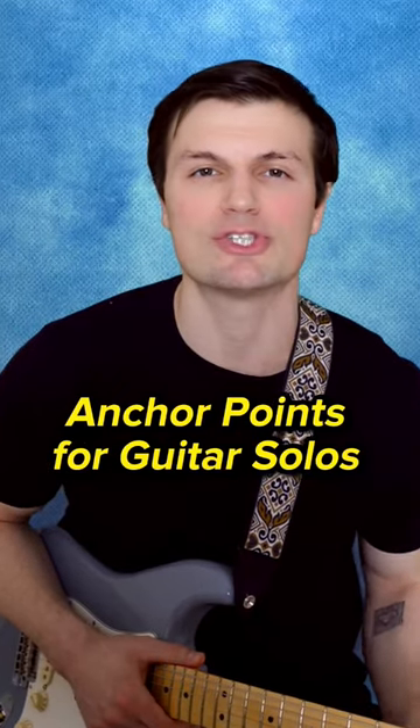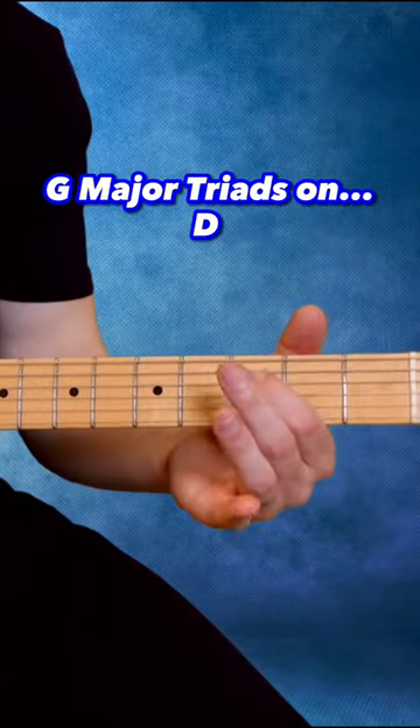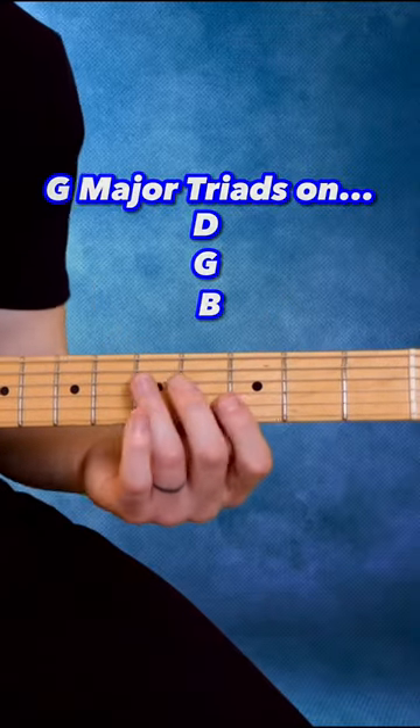Find anchor points for your guitar solos using triads. In this example we're using G major triads on the D, G, and B strings.